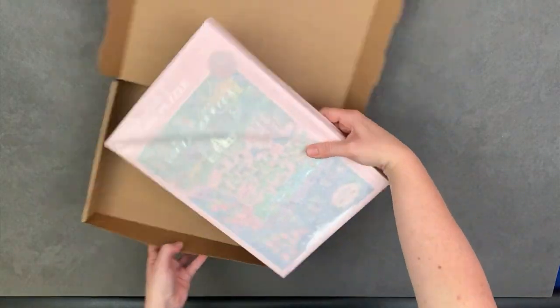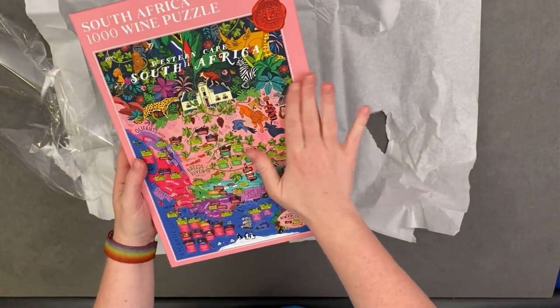Do wine and puzzles go together? The company Water and Wine certainly think so and sent me this colourful South Africa puzzle to try out.